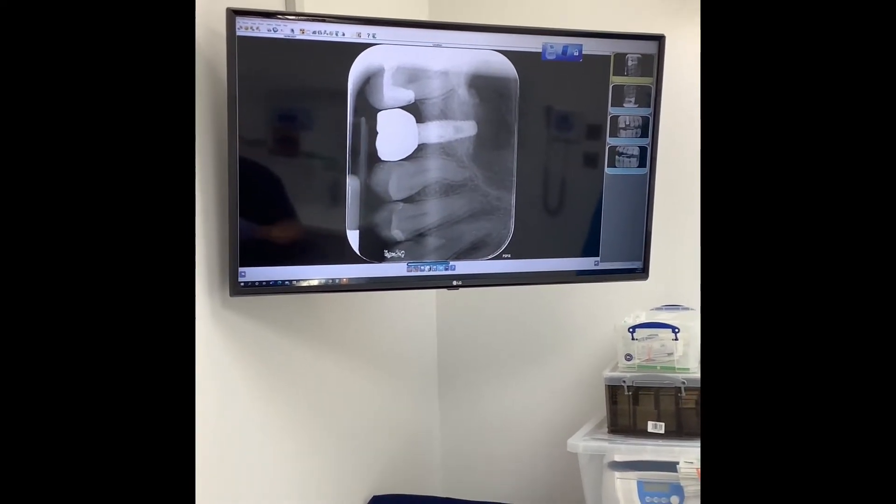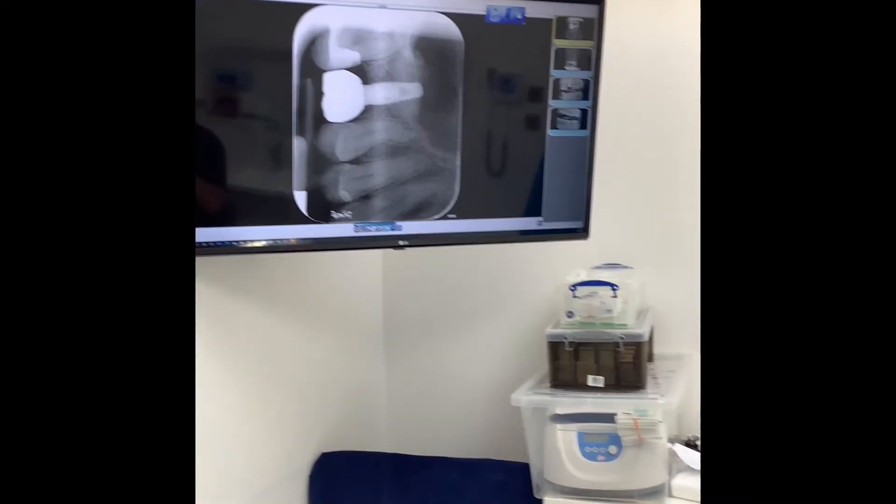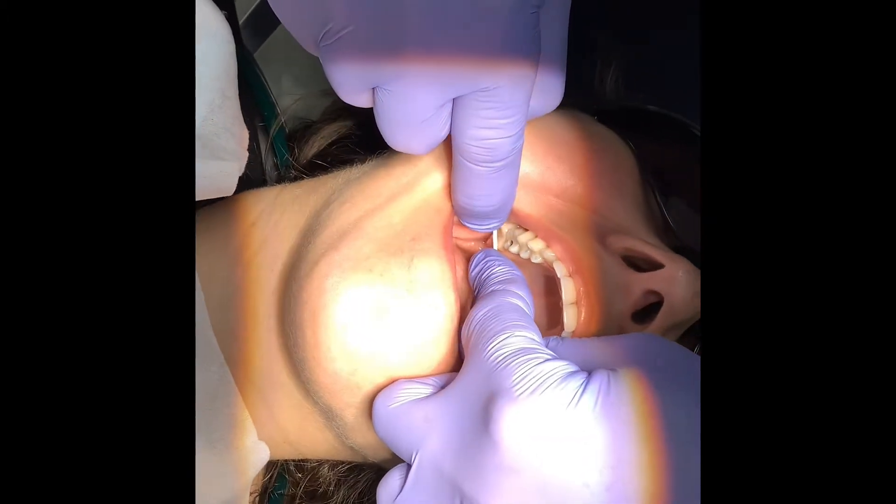We then take an X-ray to make sure the abutment is fully seated. There's no rocket science to it — as long as you don't see spaces between the abutment and the internal aspect of the implant, you can be confident it's seated, but there are some other tricks I'll go over as well.